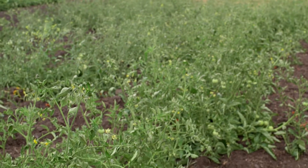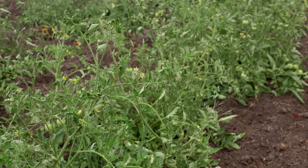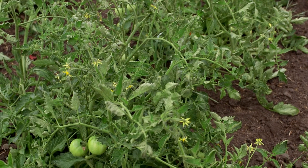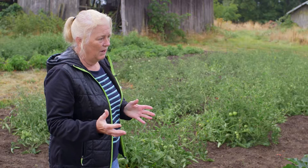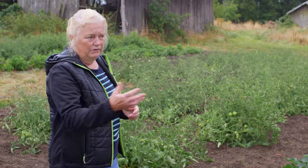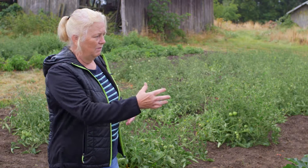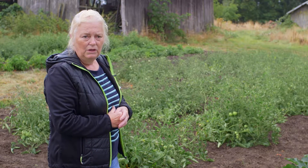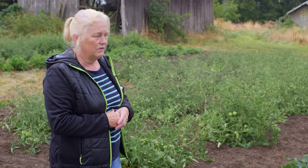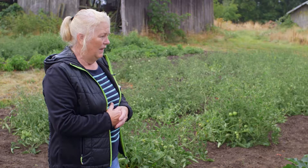Last year some people had their water shut off out here because of water right shutoffs due to low water. So I thought, well, I'm not going to fight these guys that have these big farms. I'll just see what I can do to work with them and find something that will be productive for me but not infringe on what they've already started. So this seems to be the answer.